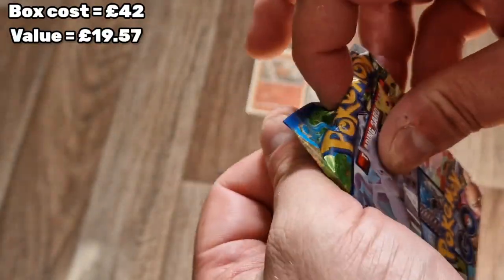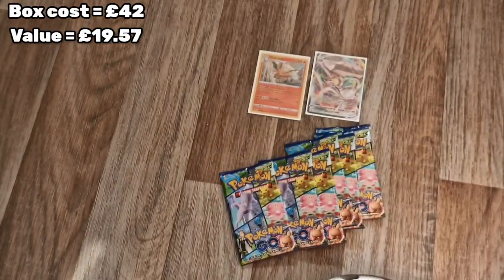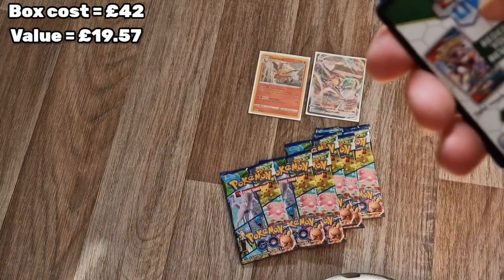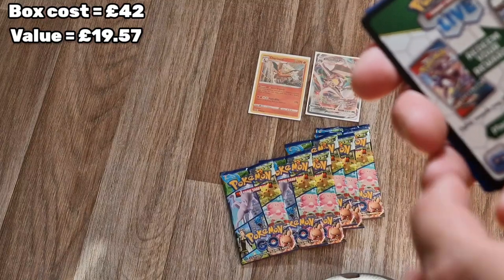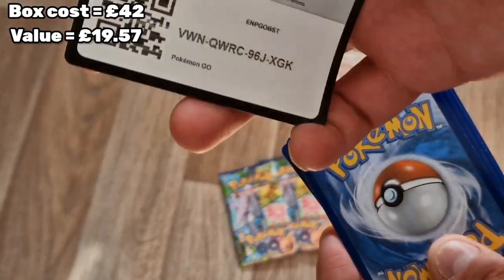I apologise - this is my second unboxing of Pokemon cards in general. I haven't played in a long long time, so I'm sorry if I get any of the names wrong. I will do my best.